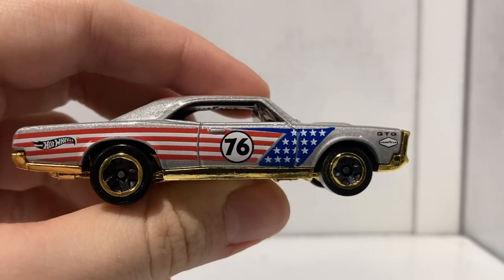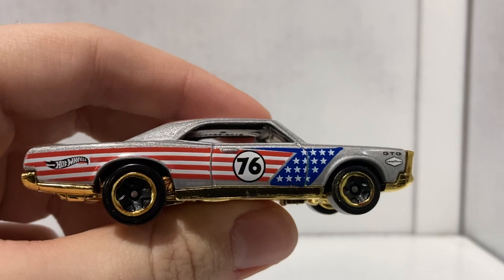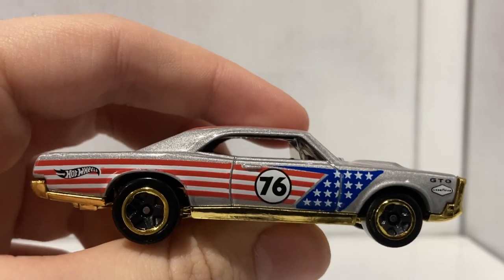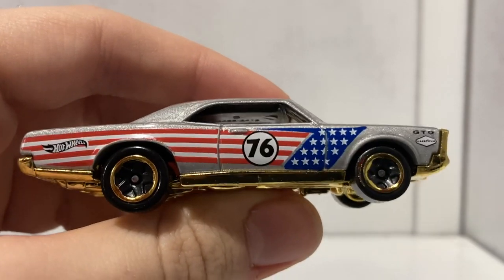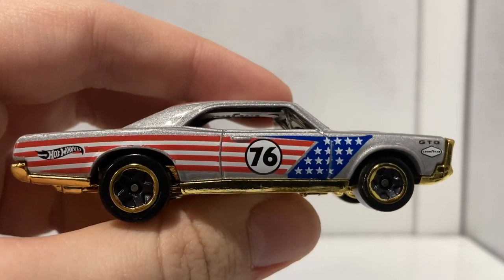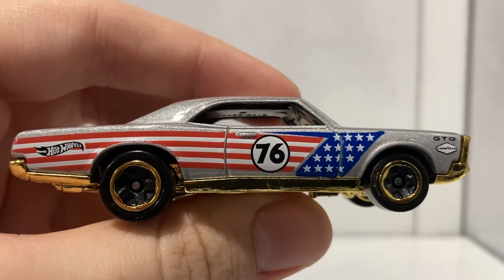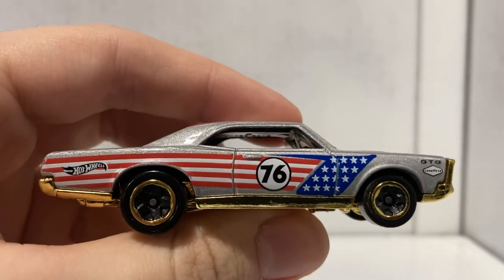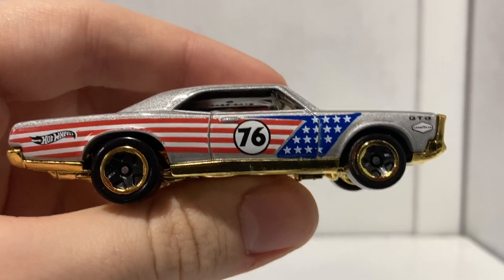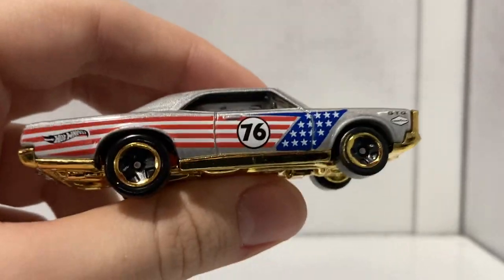On the side you can see the number 76 — I apologize for being an idiot in the last Stars and Stripes video where I wondered what the significance was. I even made a joke about the gas station called 76. Only after recording and uploading that video did I realize how big of a moron I was. The reason there's a 76 on this vehicle is because that was the last two digits of the year America got its independence.